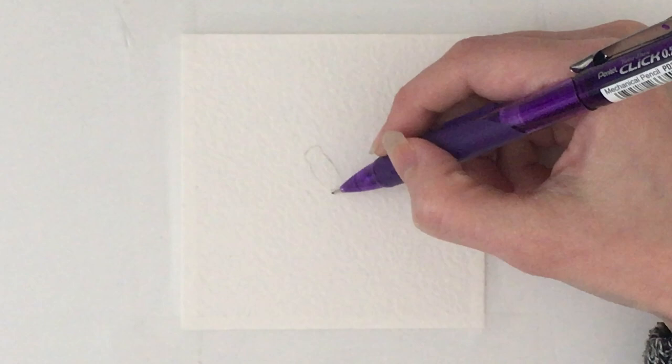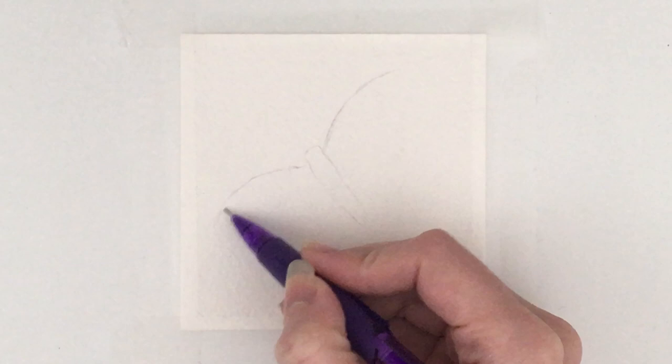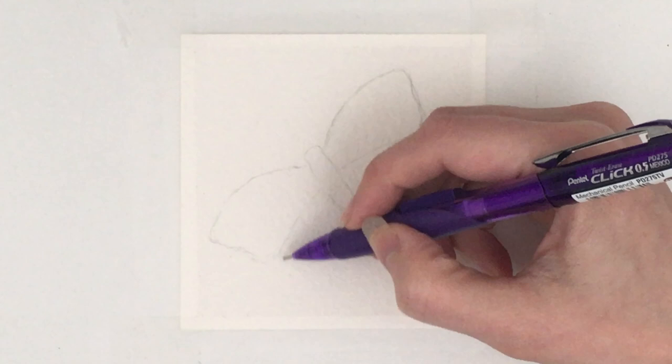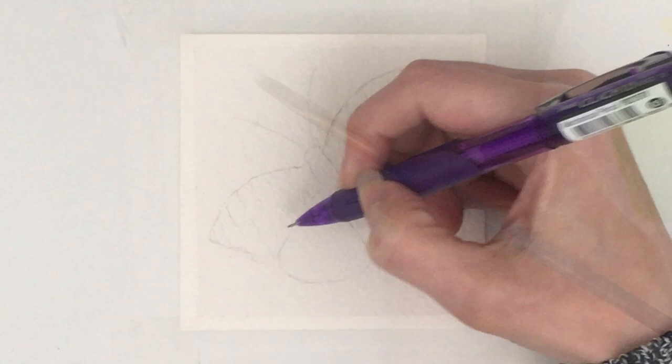Hi everybody and welcome to my channel. In today's video I am going to be painting a little gouache butterfly. I want to apologise right from the start for the slight fuzziness that you can see. I think I accidentally zoomed in on my phone and it doesn't have a very good digital zoom, so unfortunately it's a little bit fuzzy in the beginning but it does get better in a few minutes. Just hold on and the quality will improve in a minute.